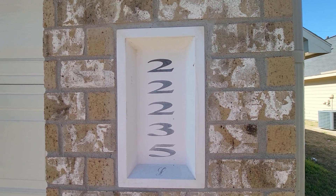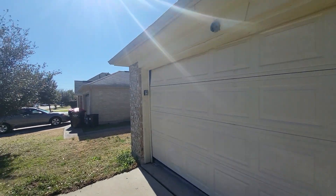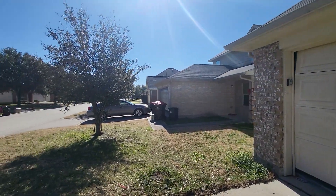This is 22235 Double Tree Park. Here's the neighborhood.